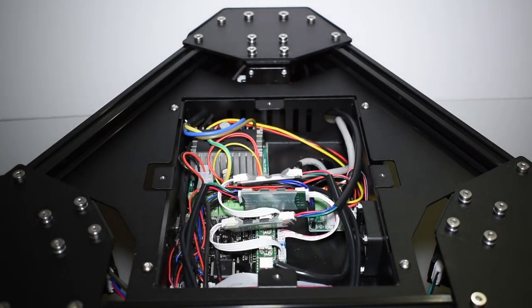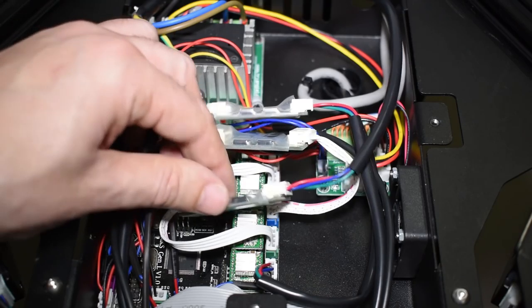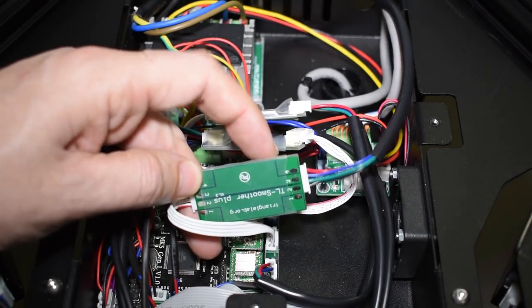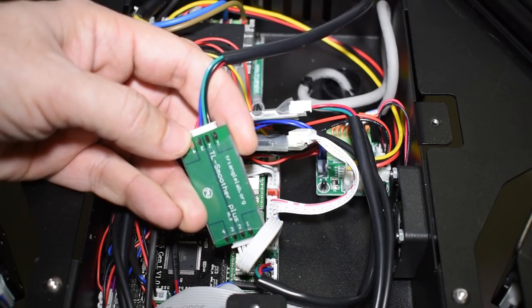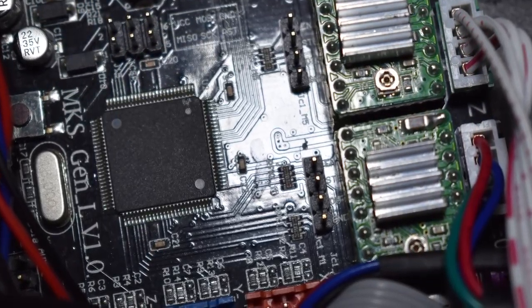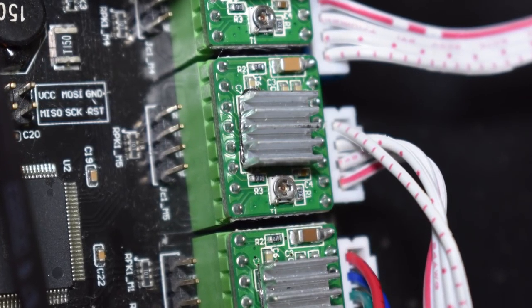For the three axes, I can see installed three latest smoothers from Triangle Lab. These are equipped with eight diodes each. I plan to talk a bit more about these in the next video. The board is an MKS Gen L 1.0 and it's equipped with four Allegro A4988 drivers.